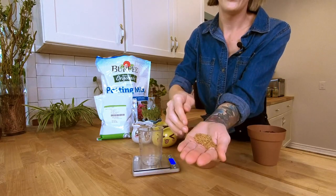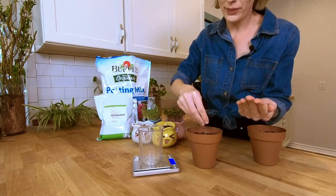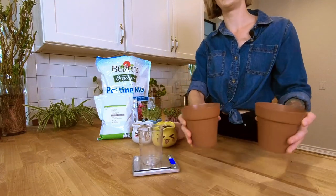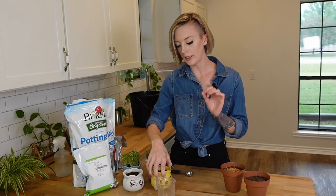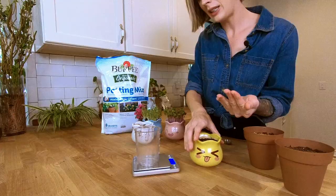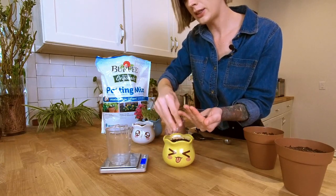These clover seeds always remind me of those burger buns with the little seeds on top — they look exactly like that. Now for the cute face pots, I'm going to do mammoth red rock cabbage in the yellow one because I think the coloration would look really pretty, and I think that pot is saying 'hey, give me some of those mammoth red rock.' So let's go ahead and seed that one.